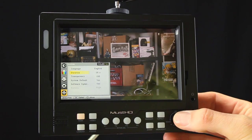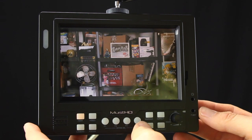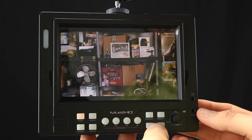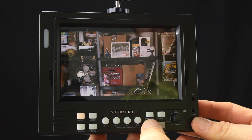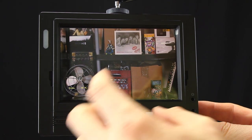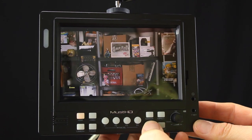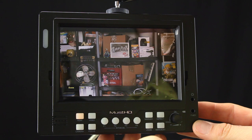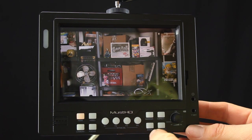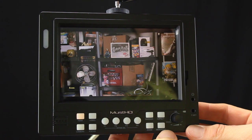The zoom feature on this monitor is really nice. Since the monitor is 1280 by 800 — roughly 720p resolution — a 30% zoom basically gives you a pixel-to-pixel match for 1080p content. You hit zoom in and you can see the 1080p image pixel for pixel; hit it again and you're out. It's a really nice option to have right there on screen so you can quickly check critical focus and then turn it off.